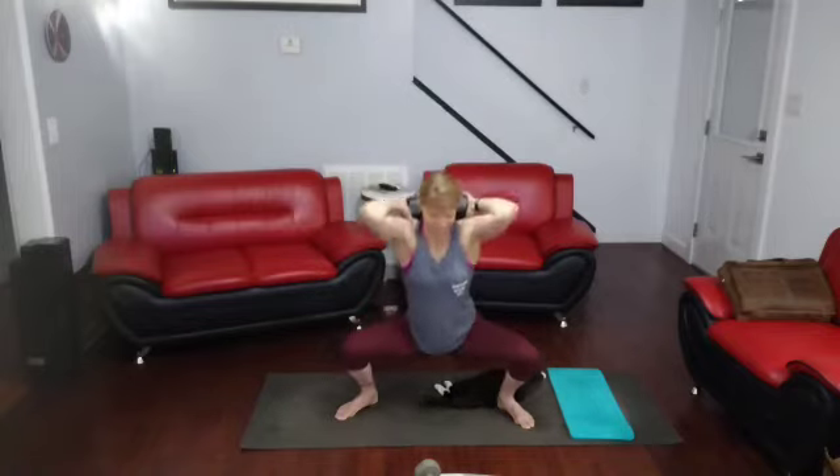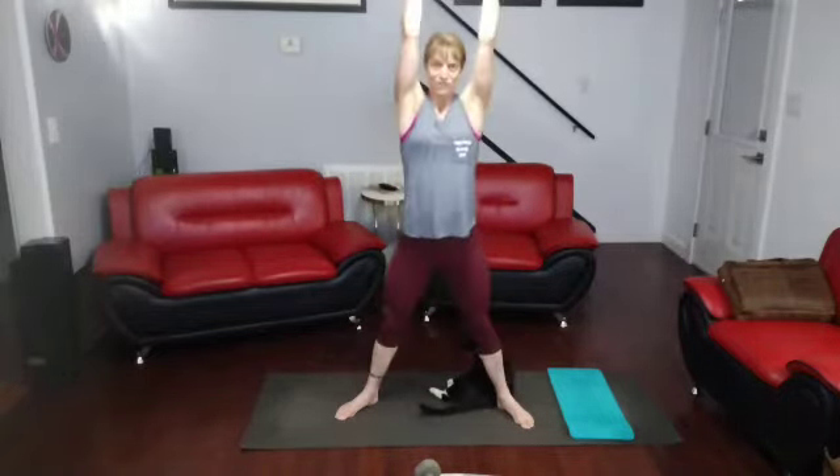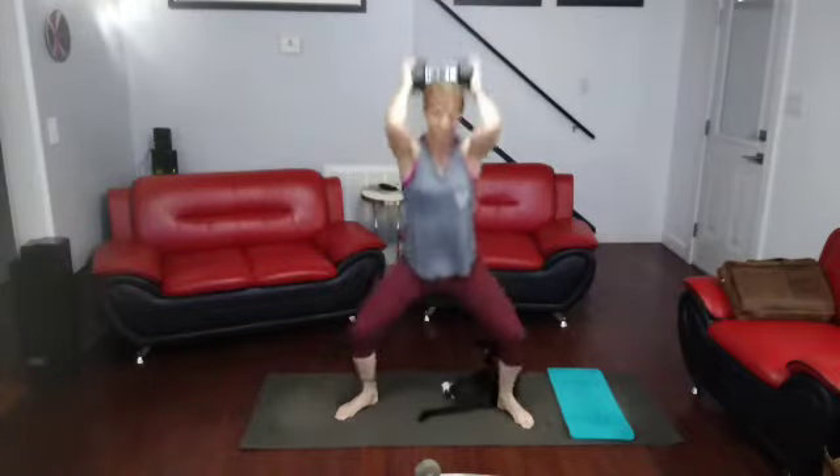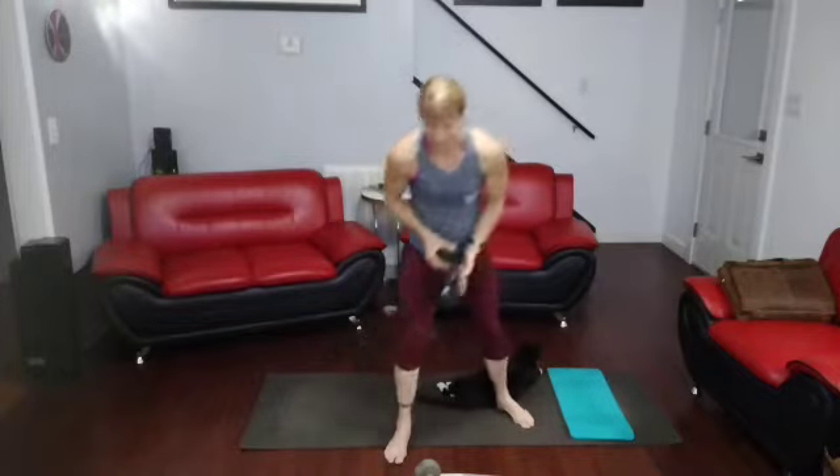All right. 3, 2 — get that weight in the right position here. And 1. Bring the elbows in. 2, 3, 4, 5, 6, 7, 8, 9, 10. Back down: 9, 8, 7, 6, 5, 4, 3, 2, 1. All right. There we go. Walk it out.